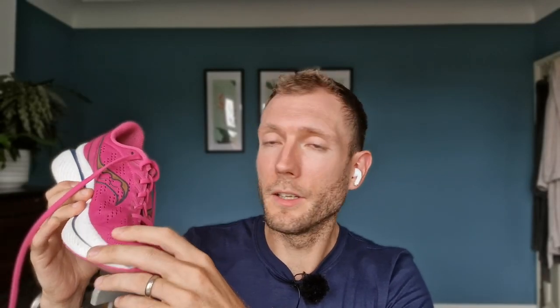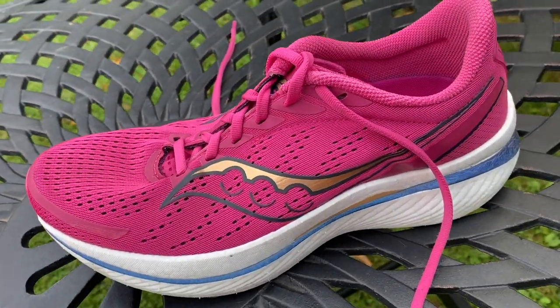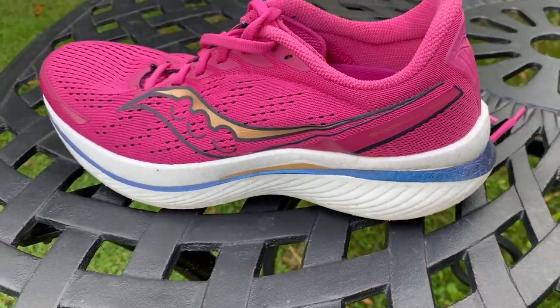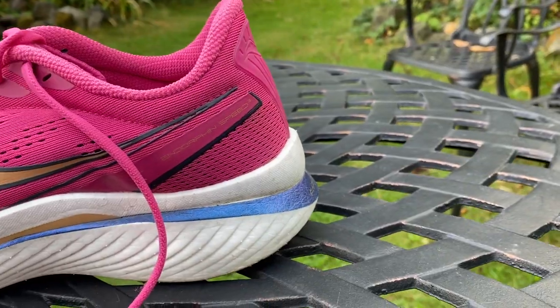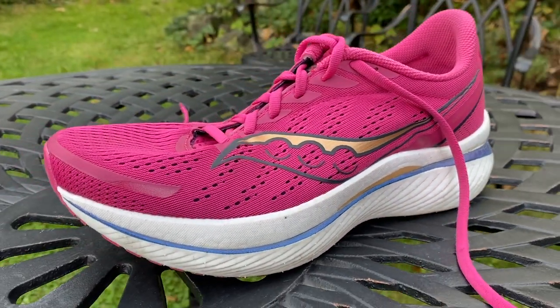The Speed has a pretty normal mesh upper with a wider fit than past versions and a wider base in general, with a little bit of cushioning around the collar and tongue. It has a full Pwrrun PB midsole — Saucony's Peba-based foam, the best foam in its range — shaped with speed roll geometry for a smooth rocker effect. There's a full-length nylon plate, as opposed to the carbon plate on the Pro 3, with winglets on the side for stability and to position your foot in the centre of the plate.